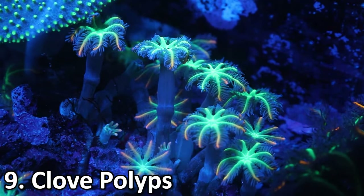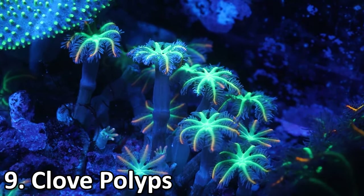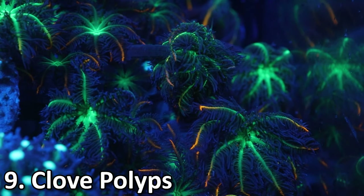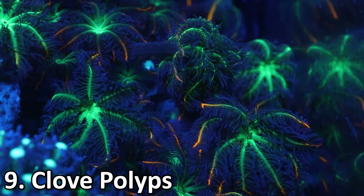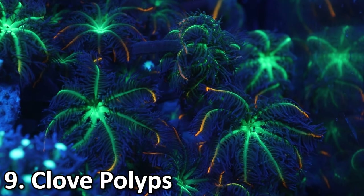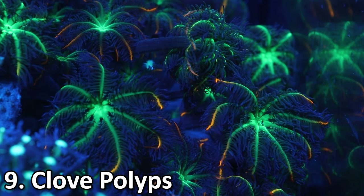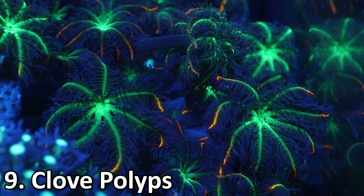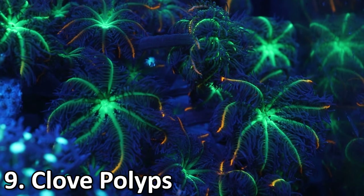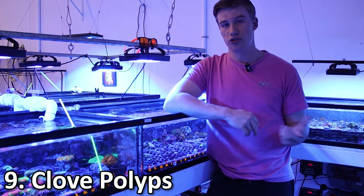They come in a lot of really nice varieties of colors. My favorites are the ones we have here — the QCC Firestorms. We've been growing these guys out for a couple of years now and the color on them is some of the best I've seen out of any clove polyps. They're really popular because they're so easy, fast-growing, and a lot more colorful than pulsing Xenia. These guys are also soft corals, so they don't need any alkalinity or calcium dosed, and they like a little bit higher nutrients, very similar to Xenia.